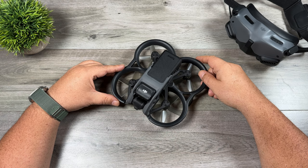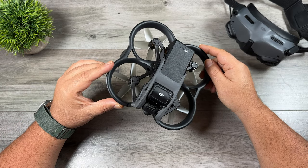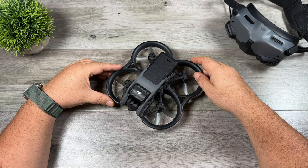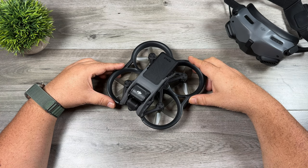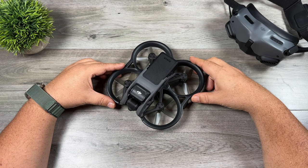G'day folks, Sean here from Air Photography. As we head into the holiday season, perhaps you have the DJI Avada on your list, or perhaps you received one as a gift this year. In this video, I'm going to go over a list of accessories that will help enhance your enjoyment of the DJI Avada. Just keep in mind that not all accessories are for everybody — there are some here that you may find useful, but others that you may not. So with all that said, let's take a look at item number one.